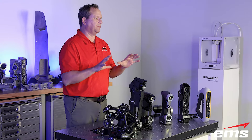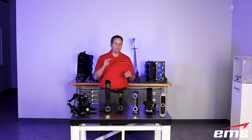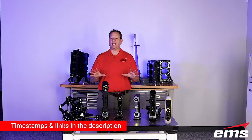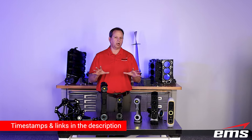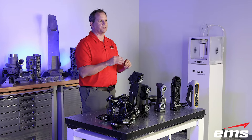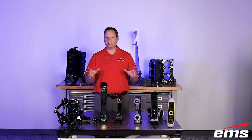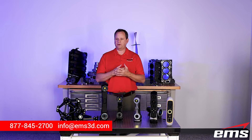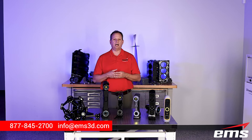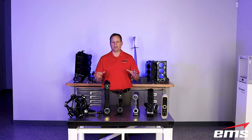If you want to learn more about each individual scanner, I'm going to put links in the description below to in-depth demo videos we've done on each one, because we're not going to go into all the specs on these scanners — we're just going to highlight them and talk about applications. If there's any one of interest to you, go check out those demos. And if you have other questions, feel free — I'll put a phone number and email address below. Maybe you want to arrange a virtual or in-person demo with us — just reach out, we'll get that set up.